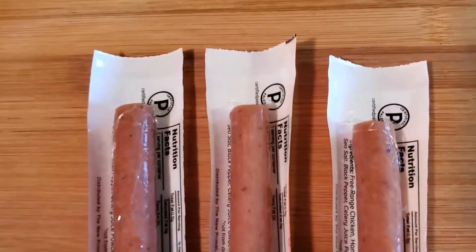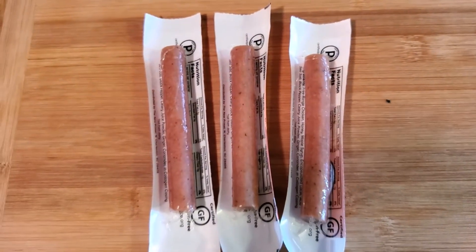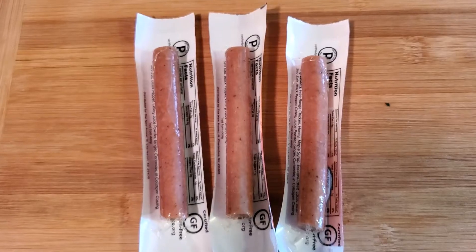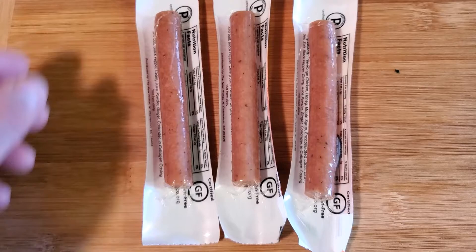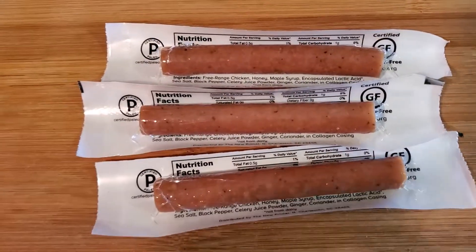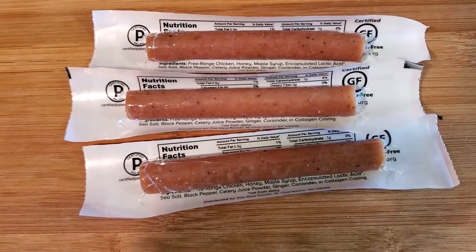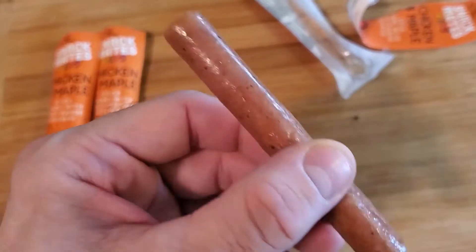This is what the meat looks like, so you can't go wrong. These are a good snack if you want something before dinner or lunch, and they're good for kids' lunches. I'm going to include the pictures in this video. I'll open up one so you can see it — and this is what it looks like, YouTube.